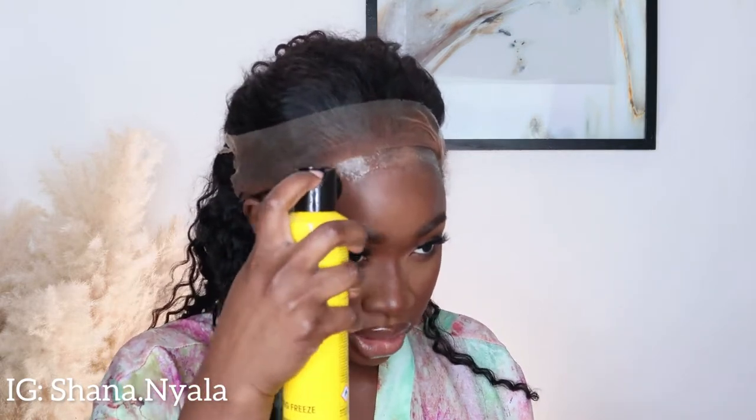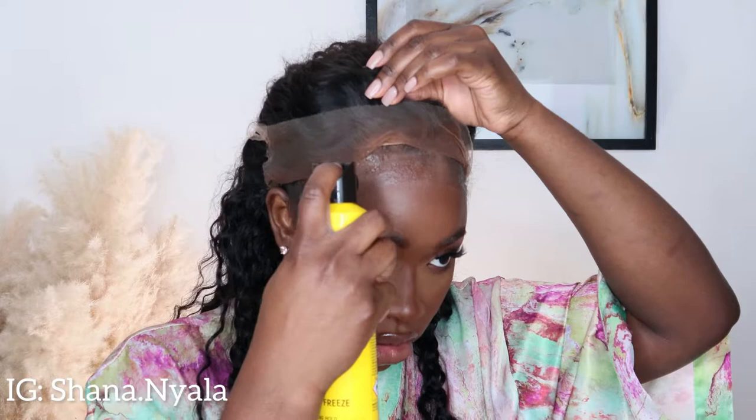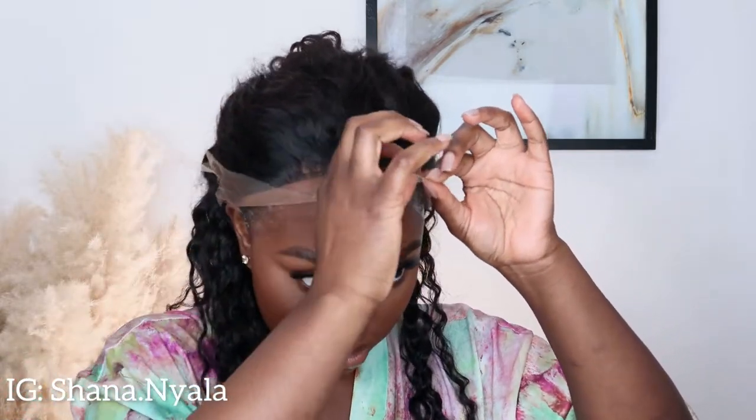I'm just spraying some Got2b spray. I'll spray one more layer. I'm happy with where the wig is sitting — I'm going to press the wig forward.